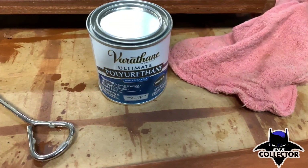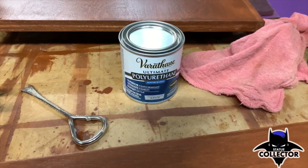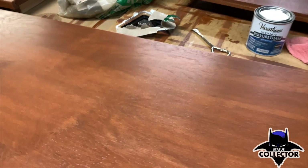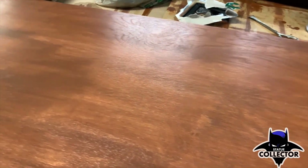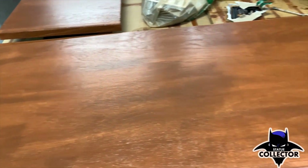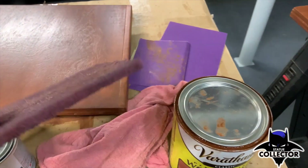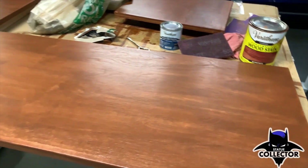The urethane on the wood is a Varathane Ultimate Polyurethane — a satin finish, so not too shiny but not matte either. It goes on super easy and it's water-based. I put one coat on, let it dry a couple of hours, sanded it with 220-grit sandpaper nice and light, put another coat on, sanded that with a steel wool pad, then put a third coat of polyurethane on. It came out really, really smooth.